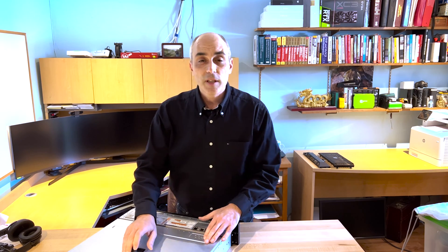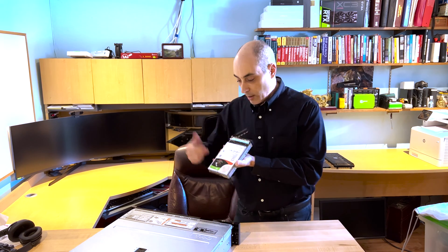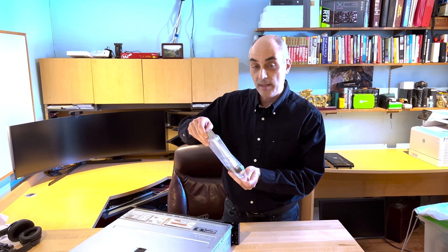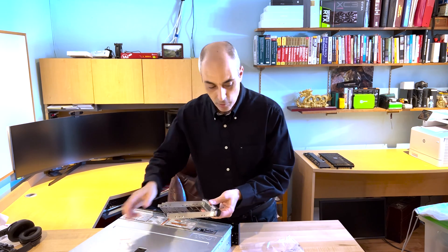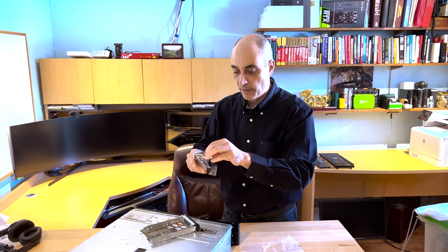Now, about drives — I have multiple videos on different types. In this unit I've got some 3.5-inch drives; these are 10 terabytes, and they simply slide in. If you've got smaller units, you want to take one of these caddies or trays — they usually come with screws. And if you need something for a 2.5-inch drive, you'll see that it clearly doesn't fit directly.